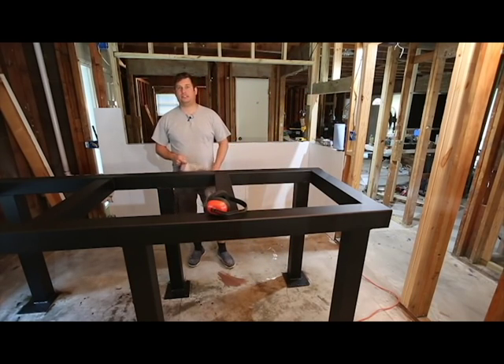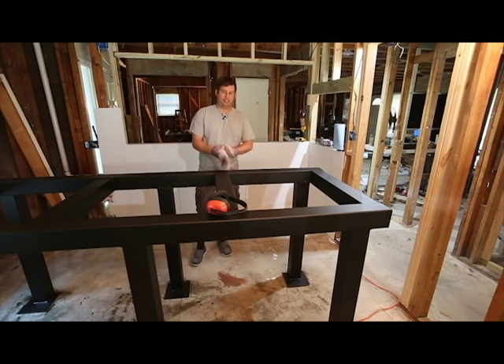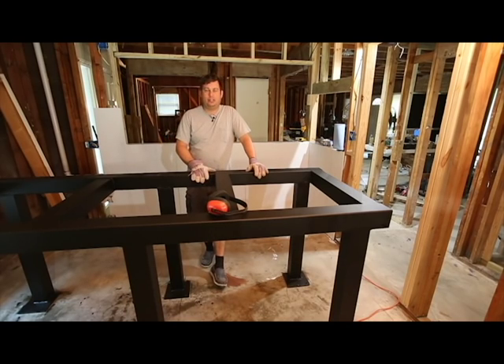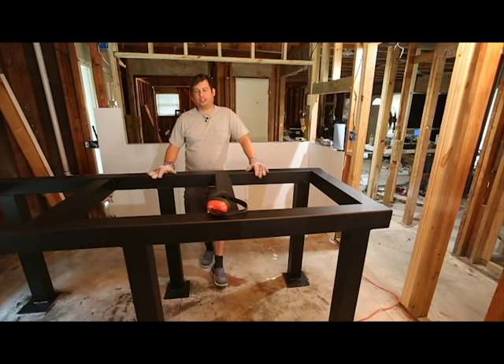Hi, my name is Brian and this is another installment of my YouTube video series on how to build an aquarium stand and how to install an aquarium. I'm working on a 350-gallon saltwater aquarium project — I've built a steel stand. If you want to follow along, subscribe to my channel and you'll be automatically notified when new videos are available. You can also go to my channel and look at my playlists, which I organize to make it easier to find related videos.